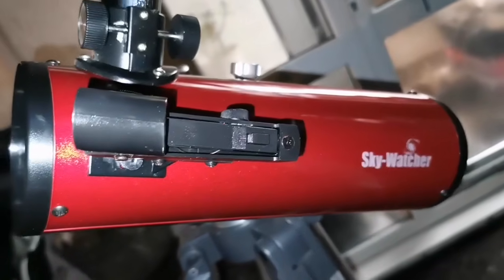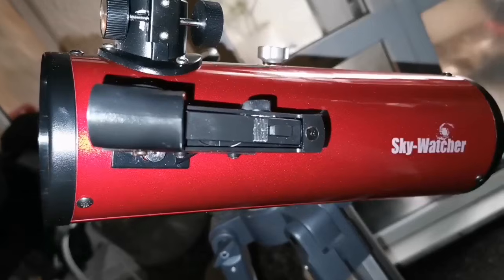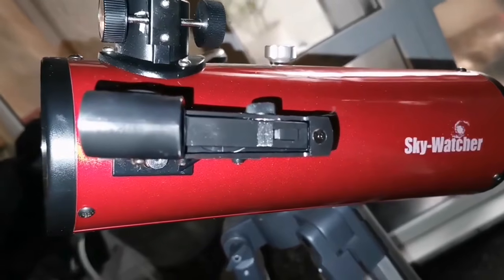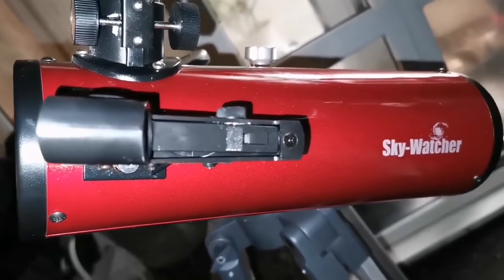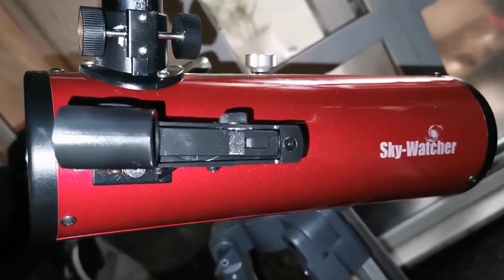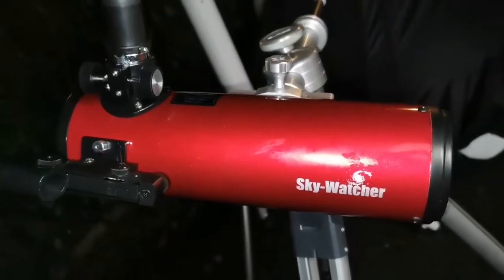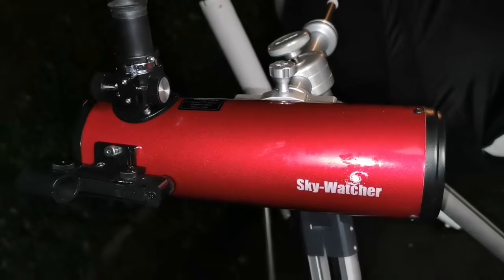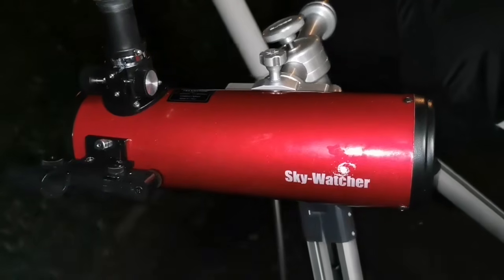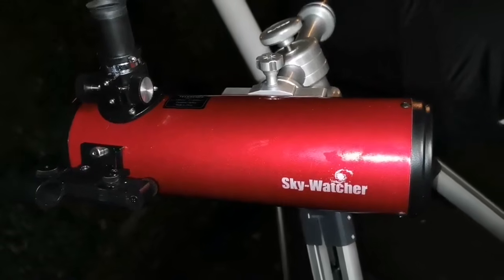The Skywatcher Heritage Newtonian, although it had the widest field of view - and I used the four millimeter Skywatcher Nirvana eyepiece - it didn't show much detail on the planet mainly because it was not possible to collimate it. A telescope out of collimation is good for wide-angle views of deep sky objects, but this Heritage 100 millimeter is not good for observing planets, and probably not much even for the moon.